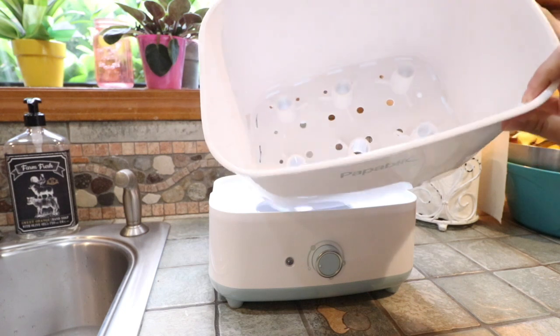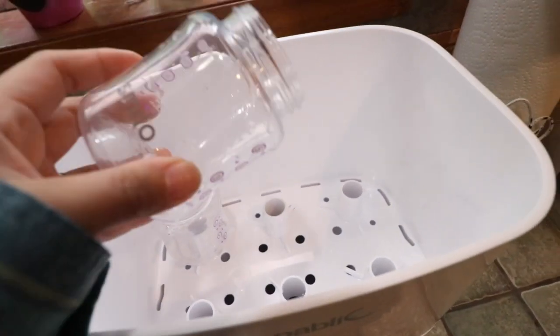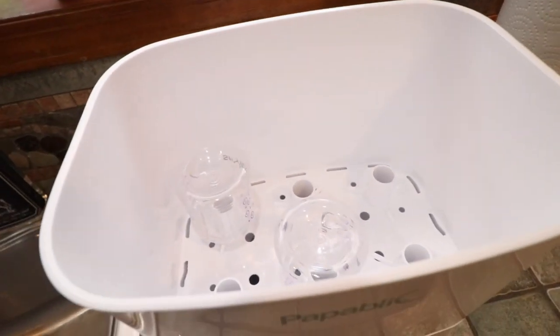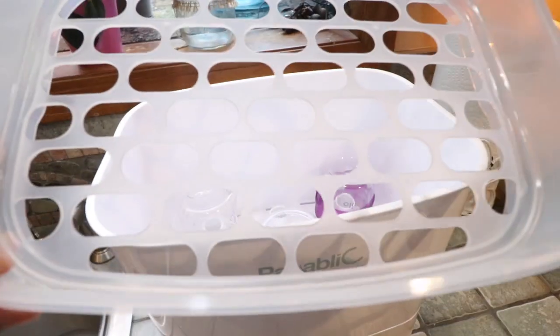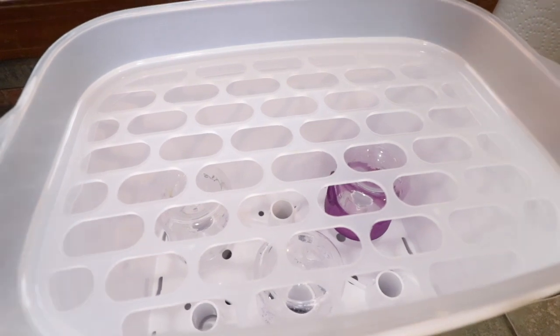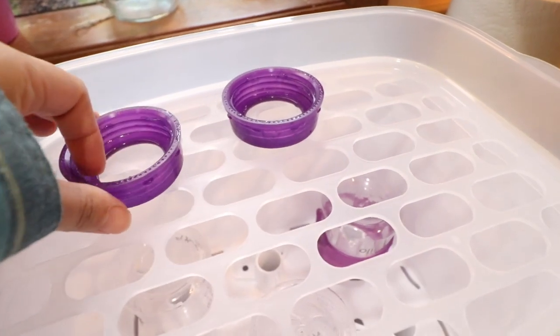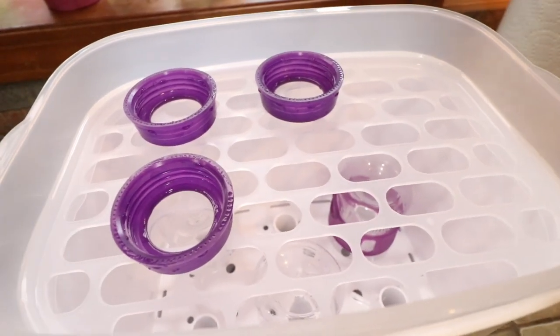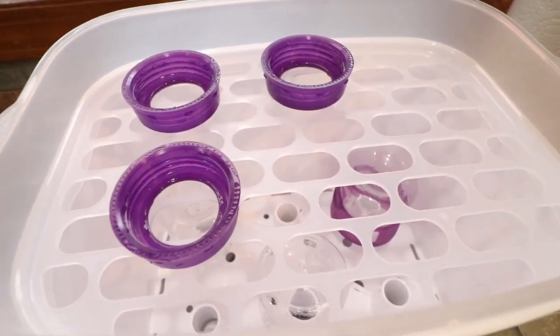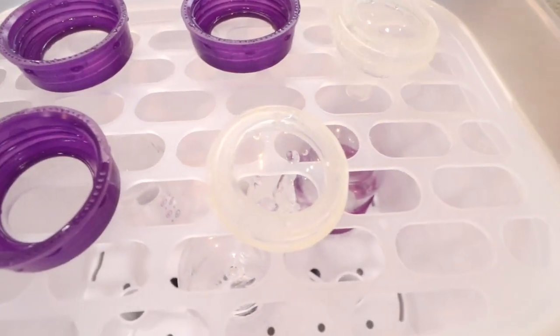Then you put the metal part in — it has tiny little holes — and you want to place the baby bottles facing down. I'm going to add three of her little baby bottles in there. Then I add the tray on top, which holds the binkies and bottle nipples, or any other things you want to sterilize. I'm going to put the nipples facing down as well. I really like how it's organized and simple.